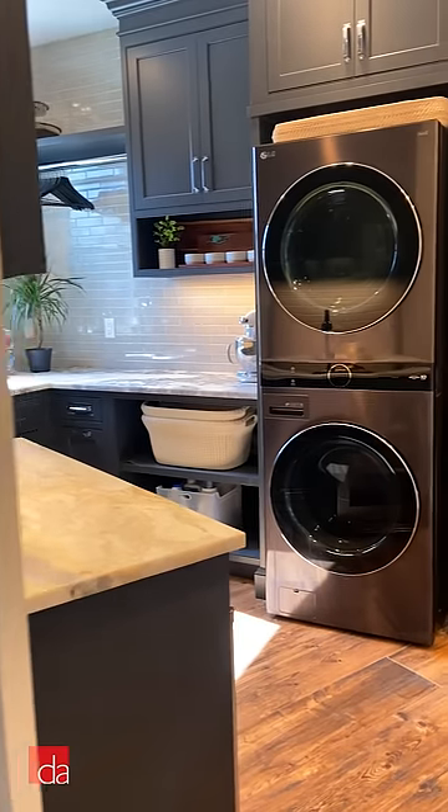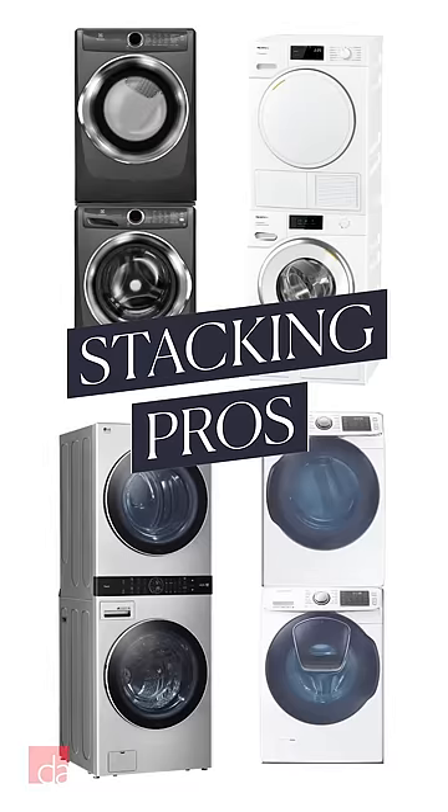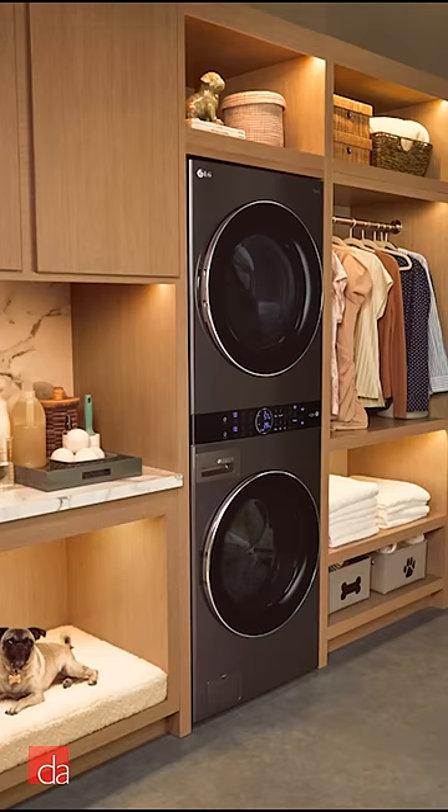Stacking your dryer on top of your washer is a great option, but not without its drawbacks. Hi, I'm John with Designer Appliances, and here's the pros of stacking. Number one, stacking saves space and opens up storage and other creative possibilities.